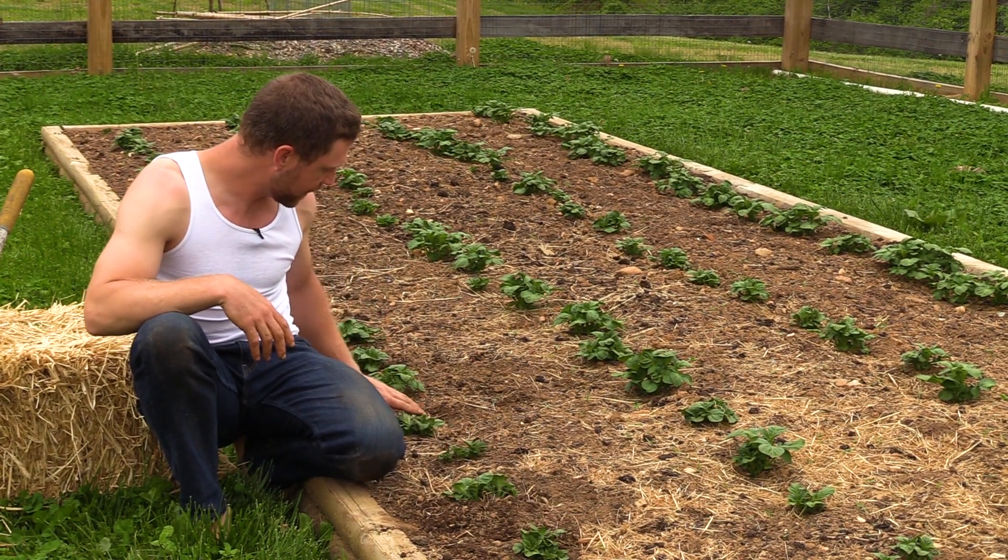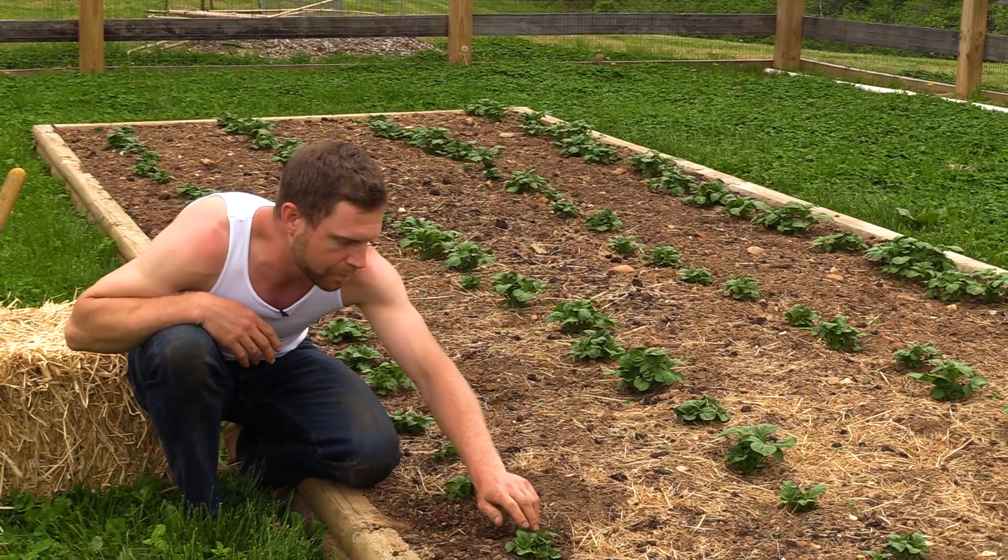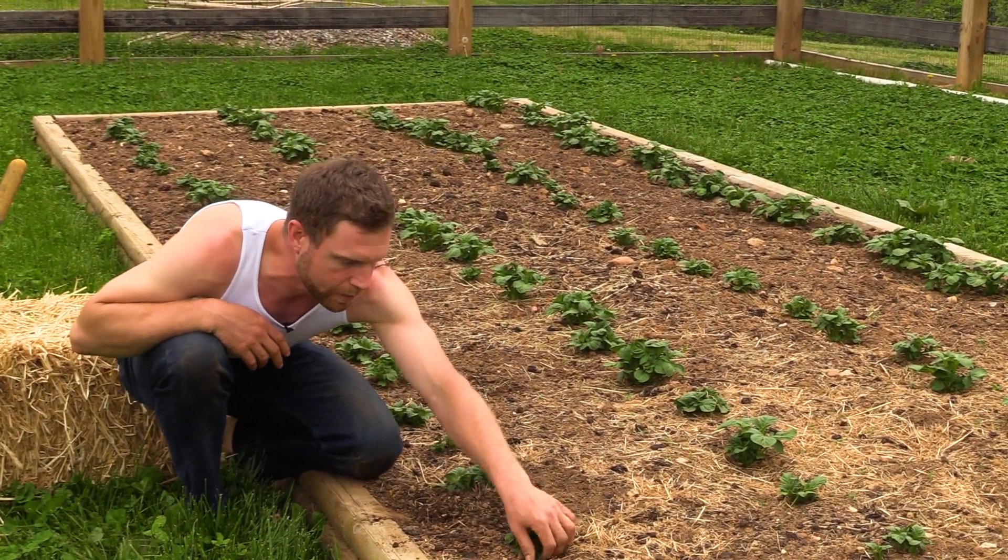So you can see they look really nice. There's multiple branching on each one. These potatoes were planted whole so there were a bunch of eyes on each one and they were able to sprout.